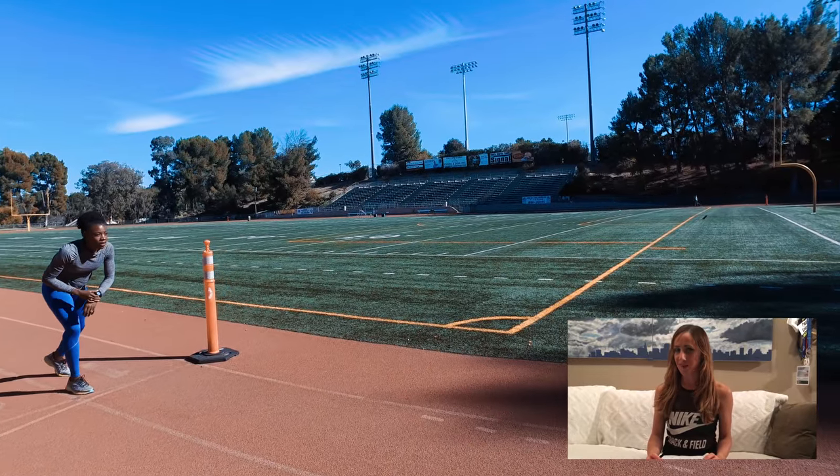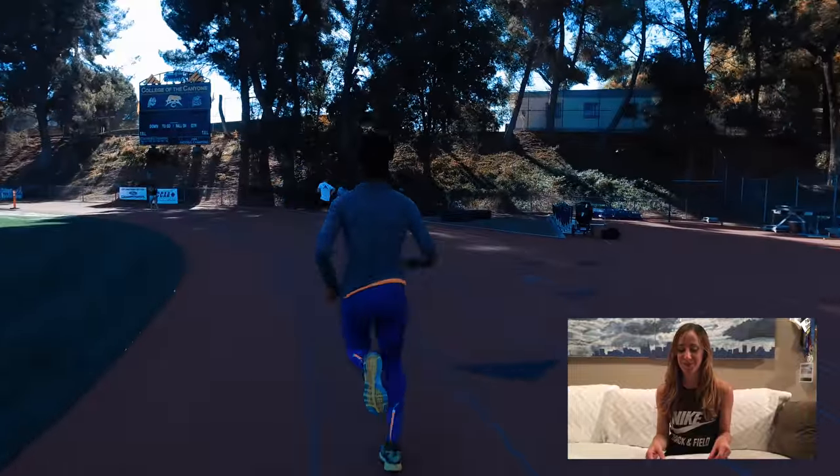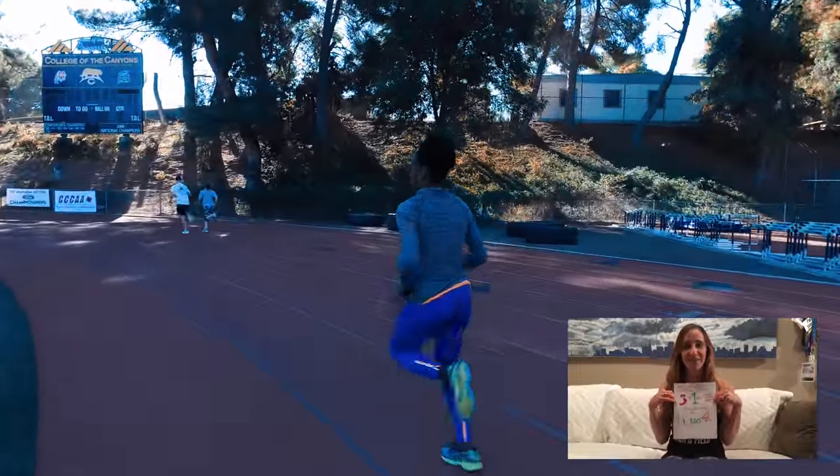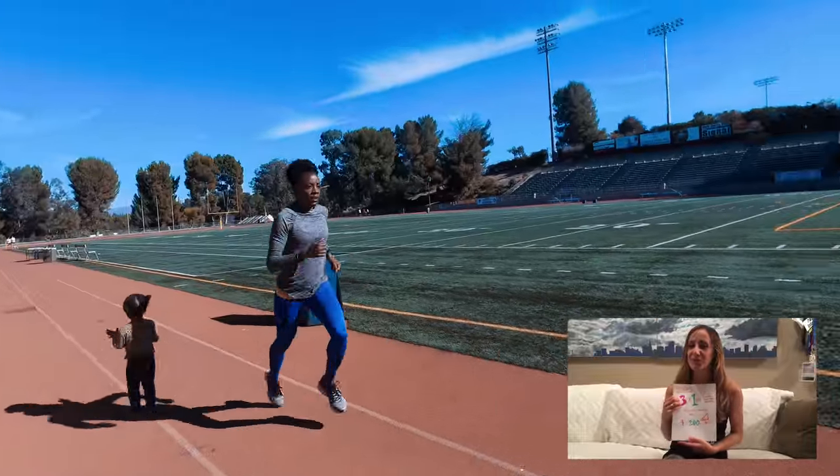It's Tuesday, which means it's workout day. I love being a coach and getting to assign a workout and not having to do it for once. I decided to make some visual aids because I was inspired by Alicia's art projects with her daughter Linnea.